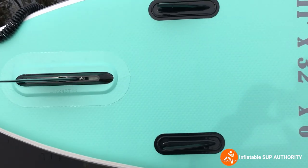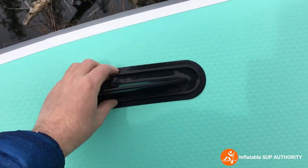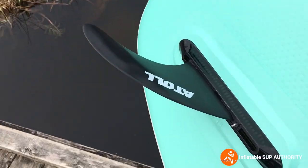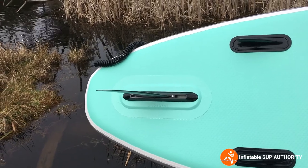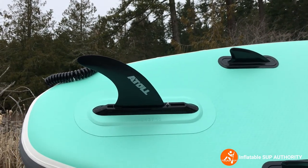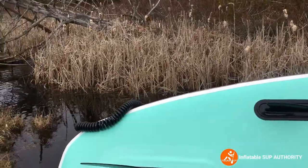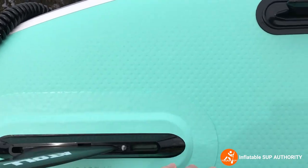These side fins are basically glued on and stay attached to the board — they're about four inches. The center fin is detachable at about eight inches and is FCS make, which means you can exchange the fins to different makes. So if you want to put a bendable river fin in there, or a racing fin, you can easily interchange them. A cool thing about this fin is that you can actually slide it — if you loosen it, you can bring the fin back or forward. Bringing it forward gives a little more maneuverability; bringing it back helps it track better.